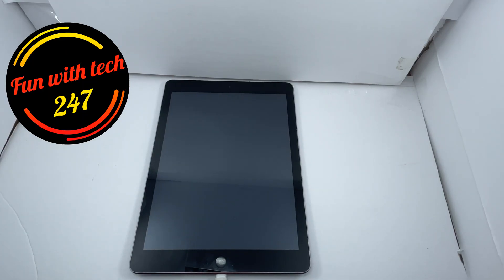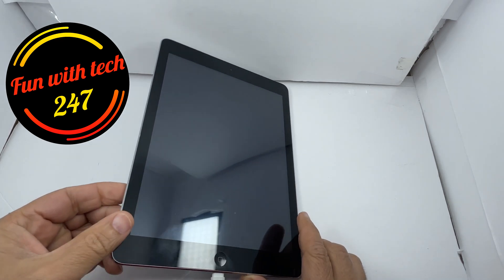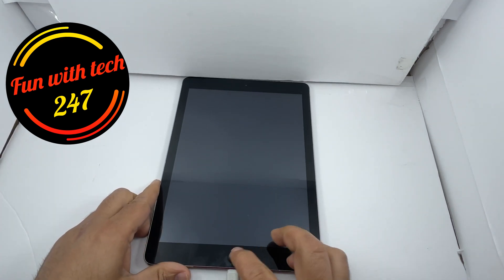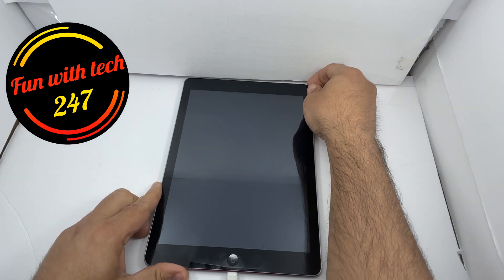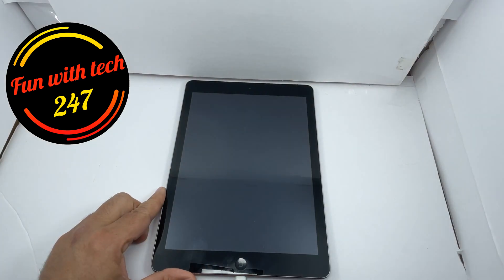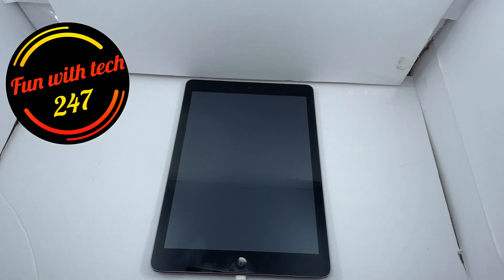What's up guys, today I have an iPad Air which is not turning on — it's totally dead. It's been on charging for a couple hours now, but if you press the home button or power button it does not show any sign of life whatsoever. So today I'm going to show you how you can jump start an iPad.